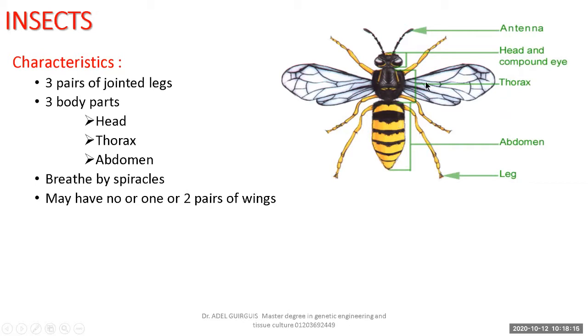The thorax may also carry zero wings, one pair of wings, or two pairs of wings. In this insect there are two pairs: a front pair and a hind pair.